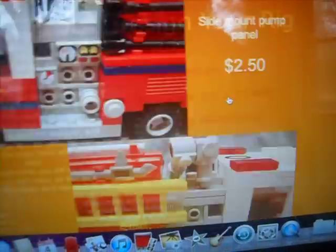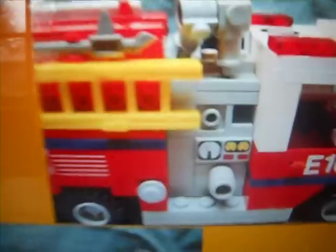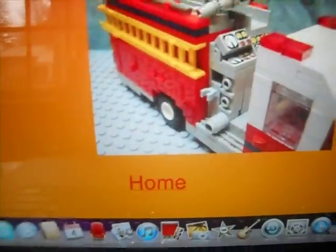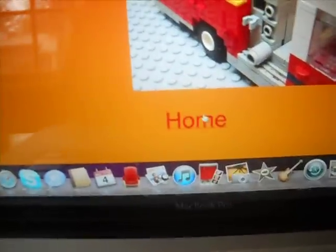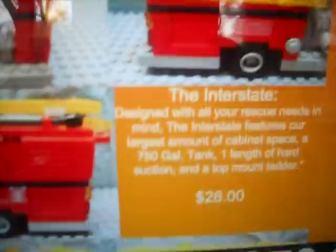Is that cool? Side mount. Top mount. Cabin — so you have the Urban, which doesn't have a lot of cabin space, and the Metro, which is half and half, and then you have the Interstate, which is all cabin space.